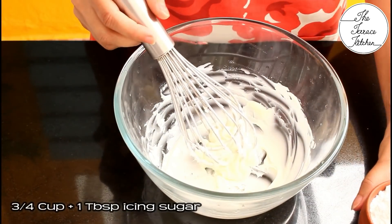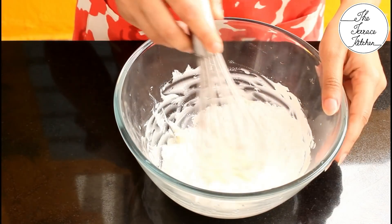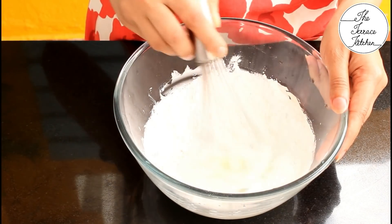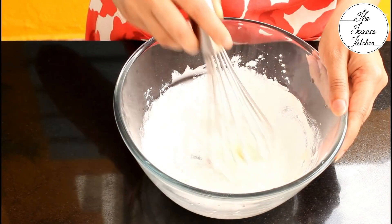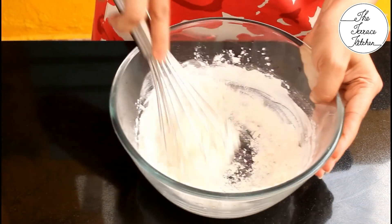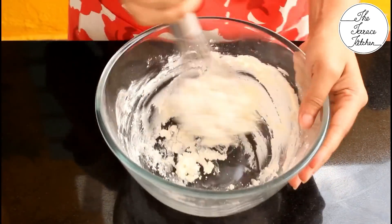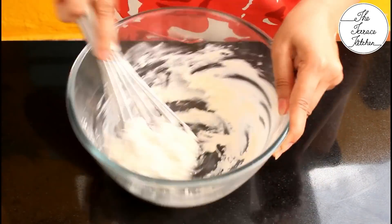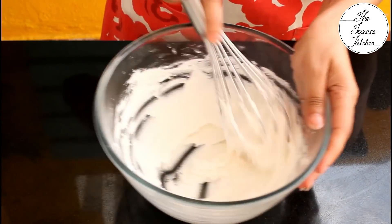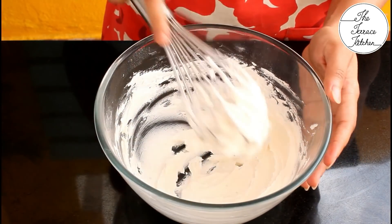After beating the butter for a minute, add icing sugar — I'm using three-fourths cup plus one tablespoon. I suggest using icing sugar only, but if you don't have it, finely powdered regular sugar works too. Beat for 2 to 3 minutes until very light and fluffy. You will see the butter and sugar don't come together easily at first, but keep beating — after 2 to 3 minutes it becomes very light and the color becomes lighter.